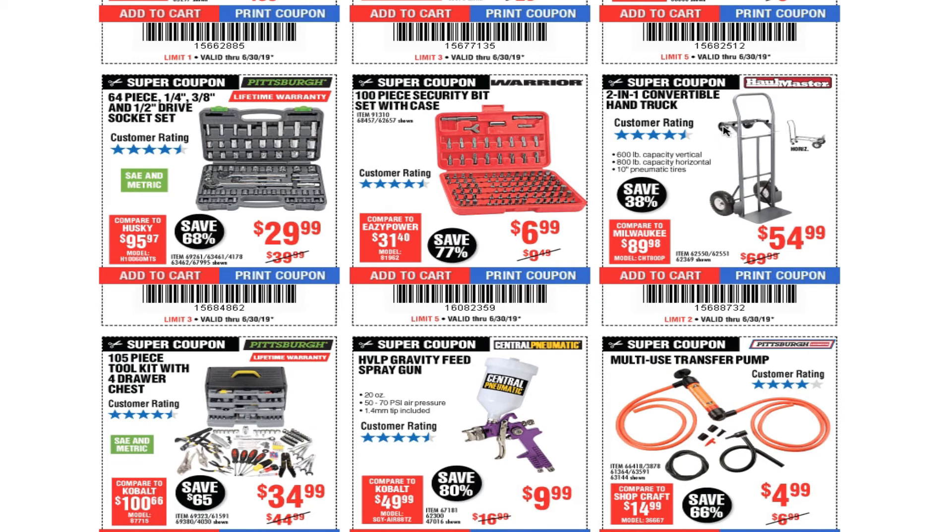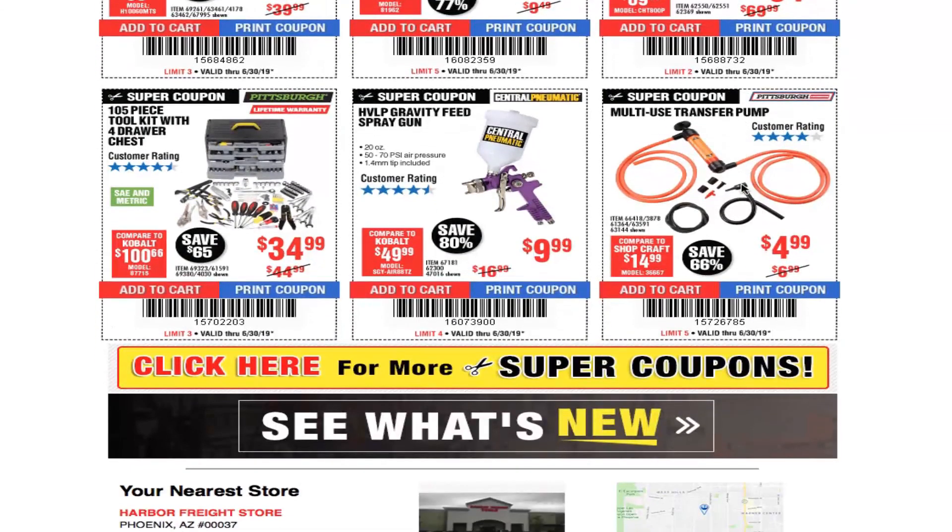Two-in-one convertible hand truck for $54.99 — I have one, just a regular dolly, and it works real good. 105-piece tool kit with four-drawer chest for $34.99 — not a bad kit if you're not going to use it a lot. If you have a shop or you're going to be a mechanic, I'd rather put my own kit together and choose my own tools. HVLP gravity feed spray gun for under $10 — usually at parking lot sales we see this for eight bucks.